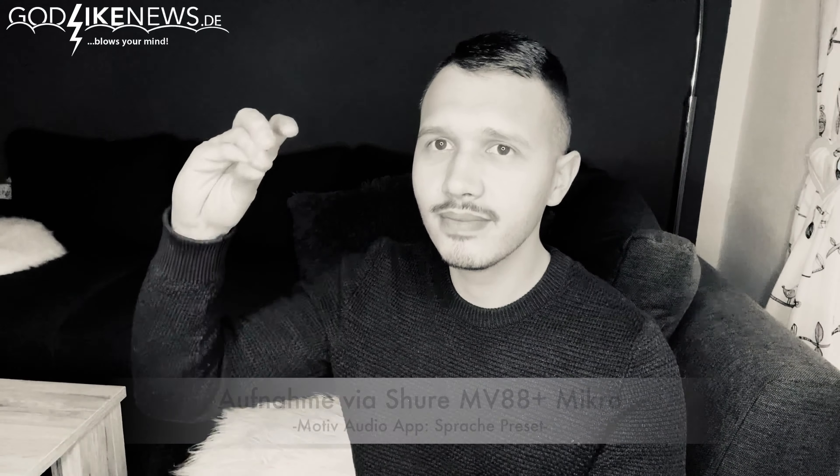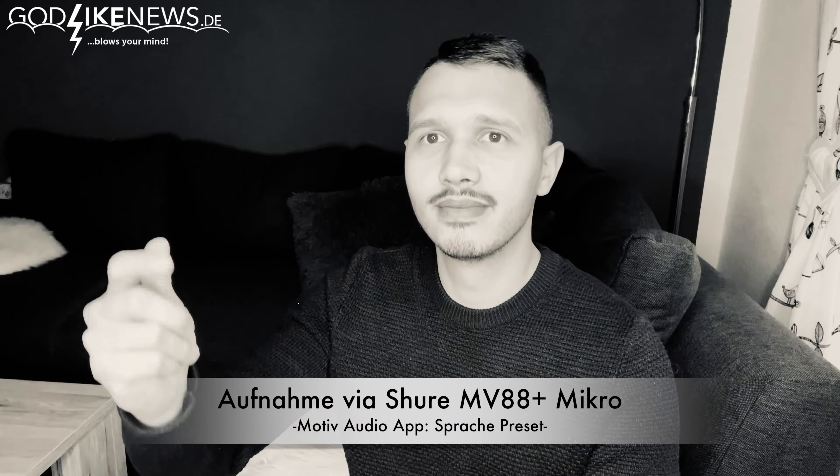One last sound example: I'm recording this video sequence with the iPhone 11 Pro and the integrated microphone, at a distance of about 40 cm. And now I'm going to switch to the Shure MV88 Plus microphone — same direction, same distance. This time only the Shure MV88 Plus connected with the iPhone 11 Pro. All the same conditions.